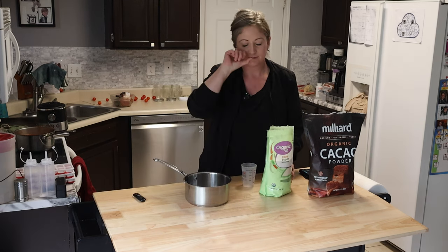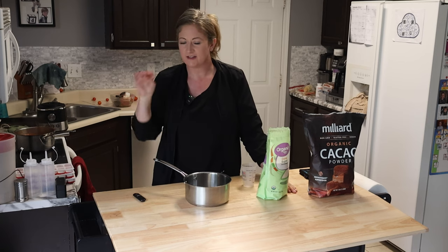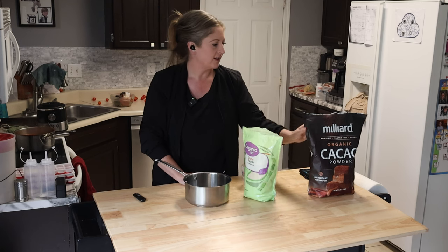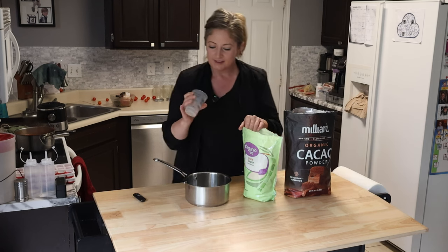Chocolate syrup from the store has a ton of ingredients and preservatives and all this extra stuff in it that it doesn't need. And it's just not good for you. So we're going to use quality ingredients to make our own and it'll be delicious.